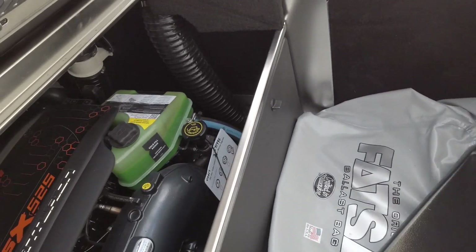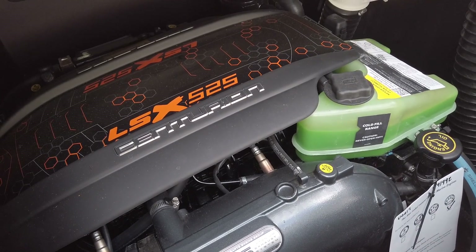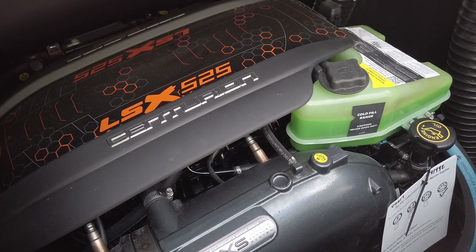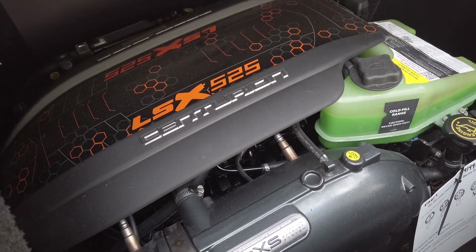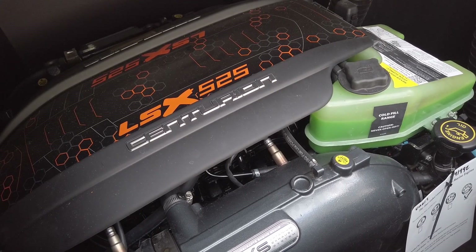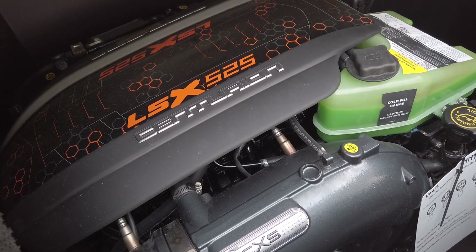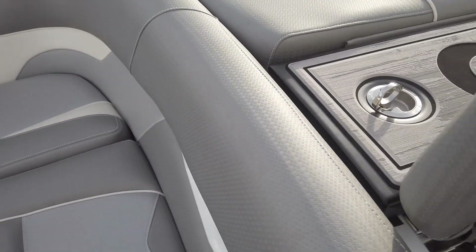Opening up the engine hatch, you can see this boat is equipped with the all-new Centurion LSX 525 motor from PCM and GM Marine. It's a brand-new motor for 2020 — a 7.4-liter small block that is naturally aspirated, meaning it dishes out the same power, and actually a little more on the low end, versus a supercharged motor. You don't have to worry about the finicky nature of a supercharger — it's more reliable, easier to service, less temperamental with fuel, and you still get unbelievable amounts of power that performs extremely well in the RI-257.